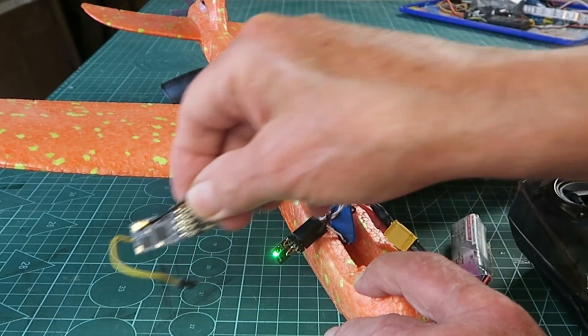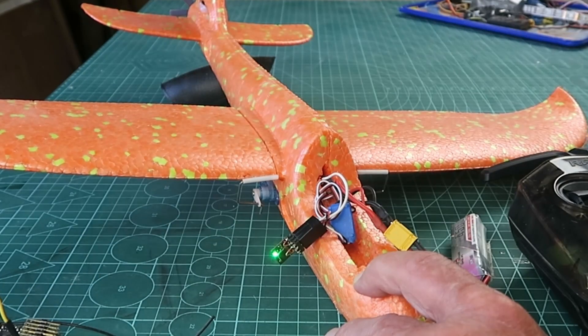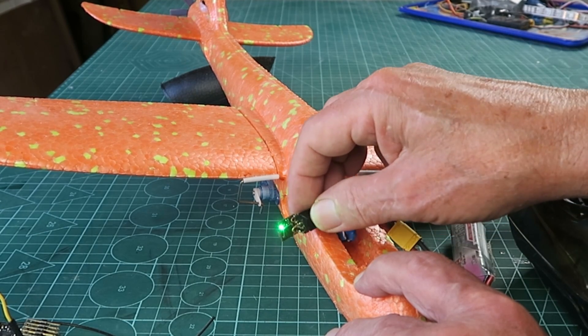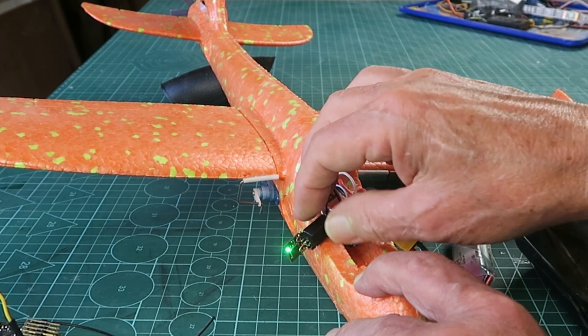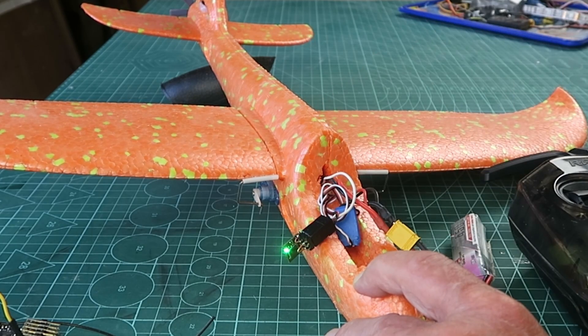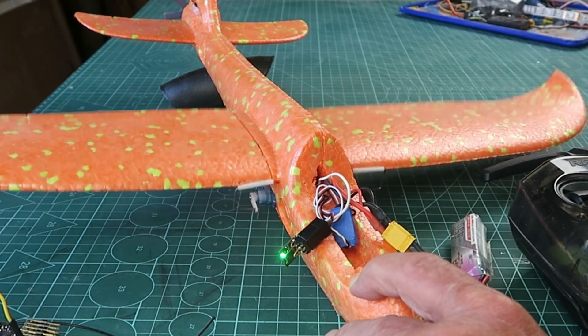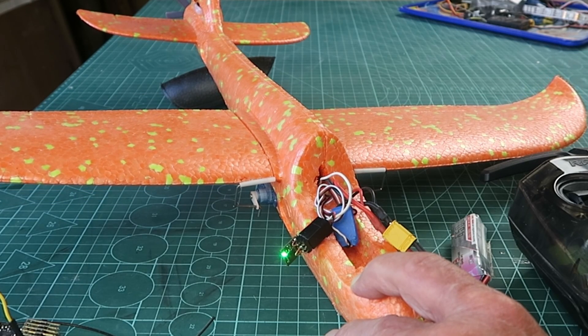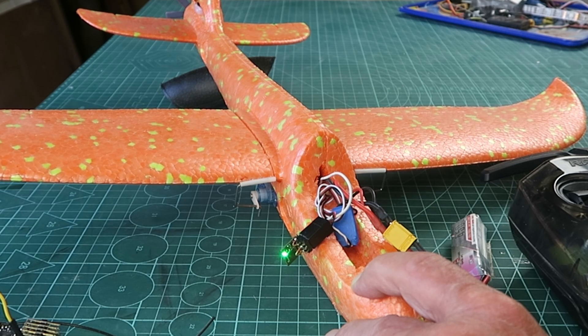Comparing that to the five channel receiver, it's quite ridiculous how small it is. It would be prudent to cover the wires with some hot melt glue or something similar. But in essence, if you need a tiny tiny receiver with only three channels, this is the way to go.